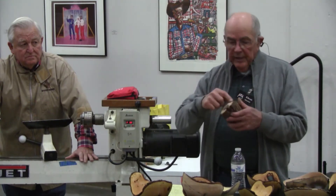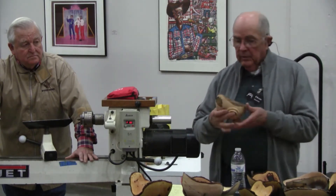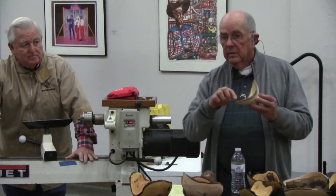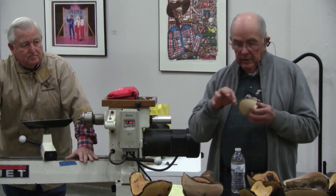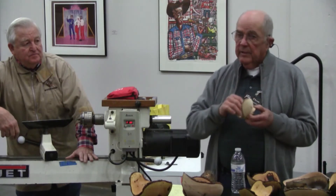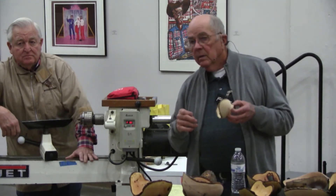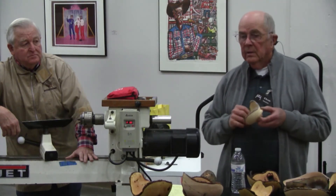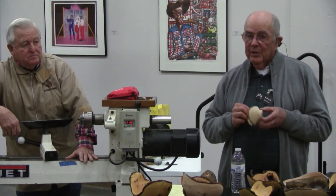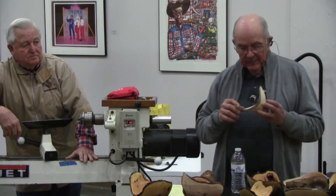I would super glue this outside right now before I turn it around. I let that set up so I don't sling it all over my glasses. Then when I turn the inside of it, once I've done that, we would glue the inside of it. We're using super thin because you want that glue to soak in, but you want to keep it on the rim — you don't want it running down inside your bowl because it'll stain your wood.